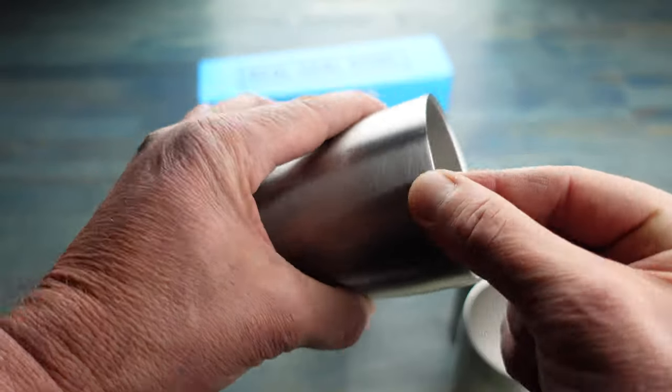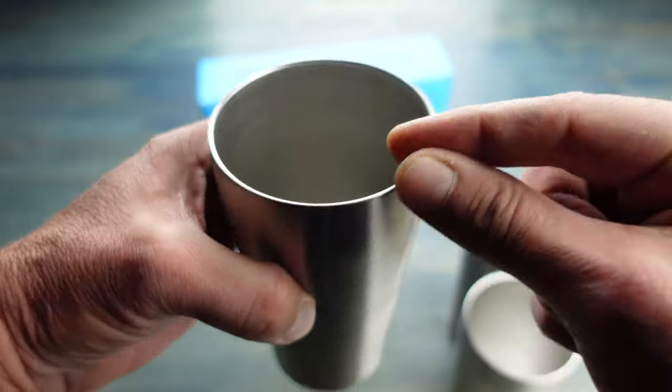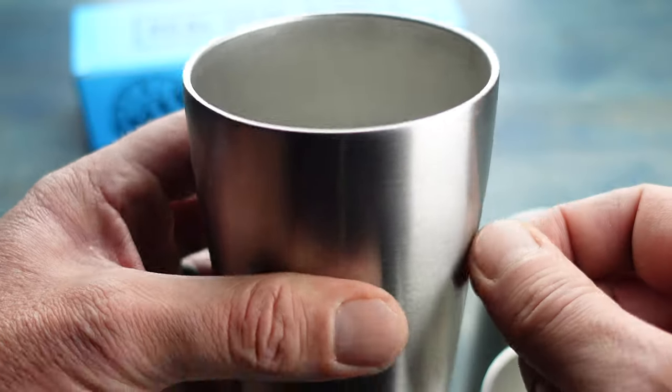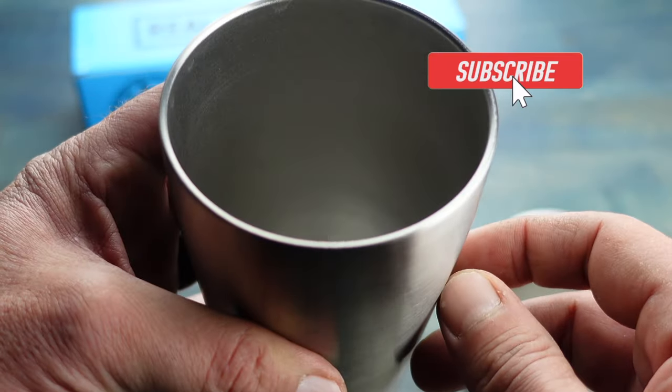There's no lip on these cups — it has this nice smooth edge which prohibits buildup from forming and makes it much more enjoyable and comfortable to actually drink out of.